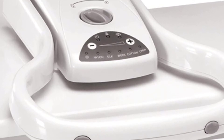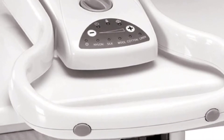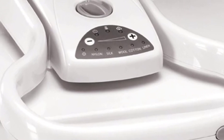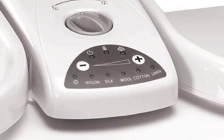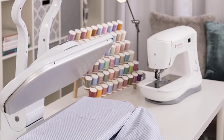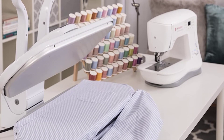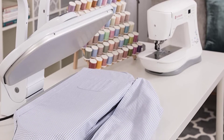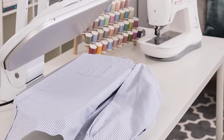It has an auto-shut-off feature with a loud alarm that enhances safety when the press is on but not functioning. Also, a 10-second alarm sounds if the handle is left down to help you take the handle up, which protects your fabrics from being exposed to heat for too long. It has a large pressing surface that is 10 times larger than normal iron surfaces. The press includes accessories like a pressing cushion, spray bottle, and a measuring cup.